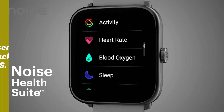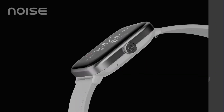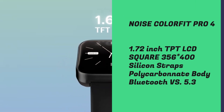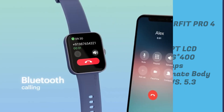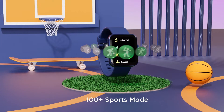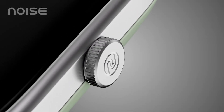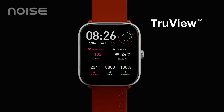You get up to 60 hours of battery backup, a TFT LCD display in a square shape with 356x400 pixels resolution, and a refresh rate display. The Bluetooth version is 5.3. It has Bluetooth calling, IP5C rating, all sensors inside, sports modes including auto sports mode detection, more watch faces, find my phone feature, and calling support. This smartwatch is also in the description box.